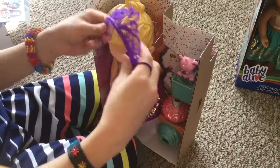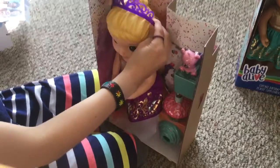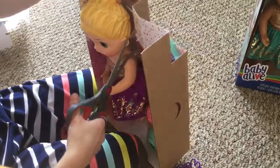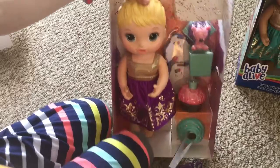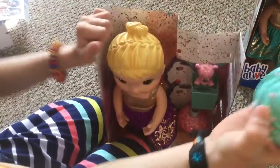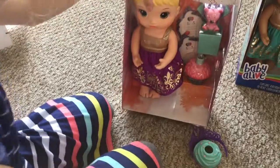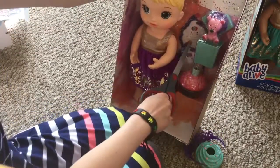Here's our little crown. You can put it on if you want to. Oh, that's adorable. Here's the extra frosting over here — yeah, you can see it. It comes with little invitations.